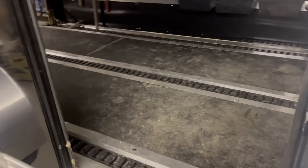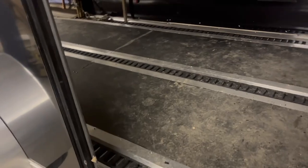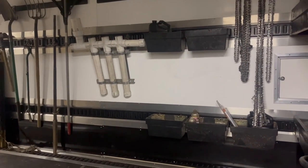Going inside, all my enclosed trailers have e-track in the floor — three rows attached to the frame, so they're very solid, all trimmed in aluminum — and then two rows in the wall.